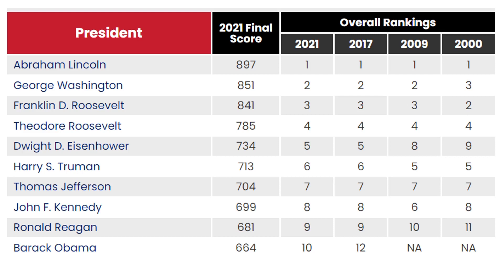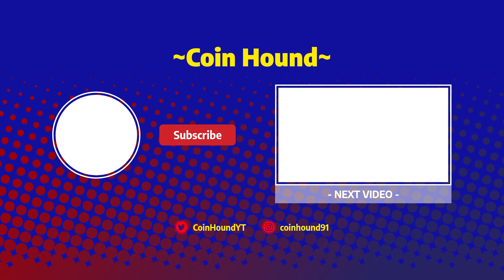Anyways, thank you for coming along today. I hope you all have a great day, a great evening. This is CoinHound, signing off. We'll see you next time.